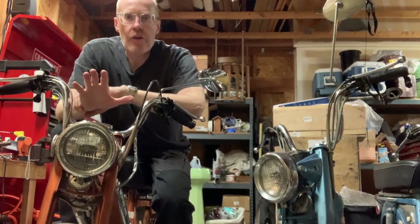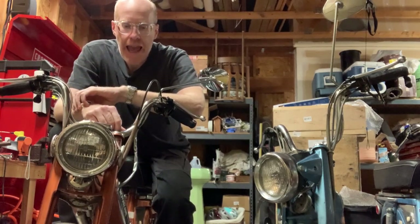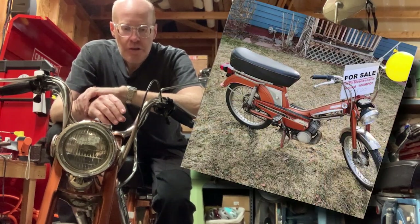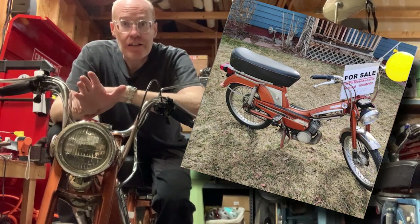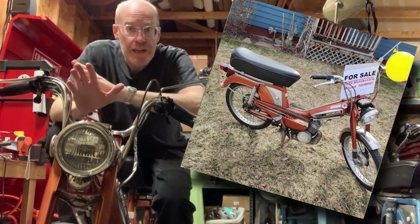About six months ago, we have an app called Nextdoor, and a guy had posted locally this particular motorbike cane I'm sitting on — $75 moped, and it hadn't run in 20 years.